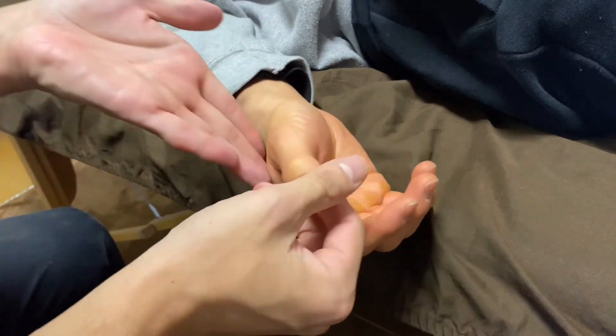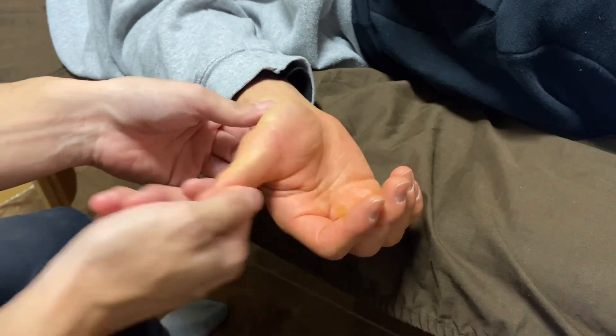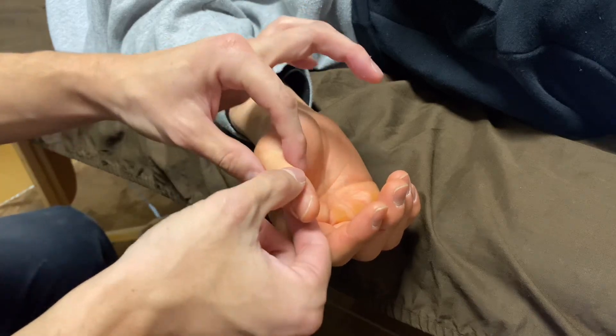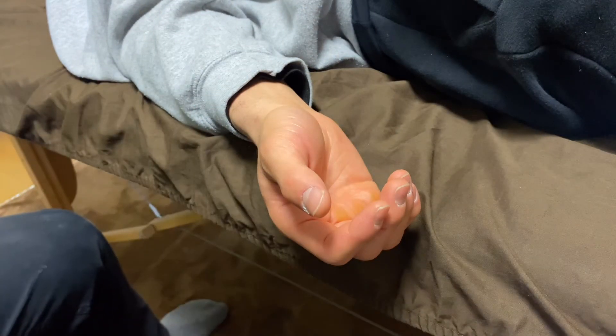Good movement check — very nice. No tension around the thumb joint. If you liked today's video, please hit the like button, comment, and subscribe. See you in the next video.